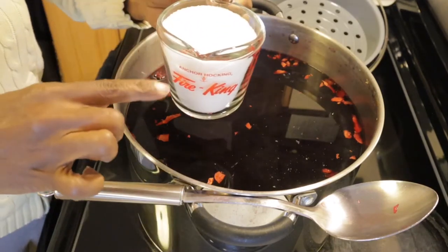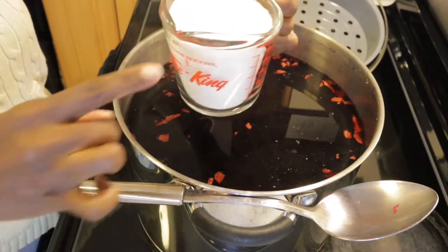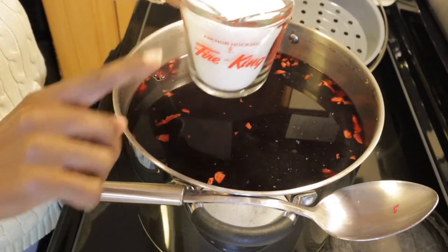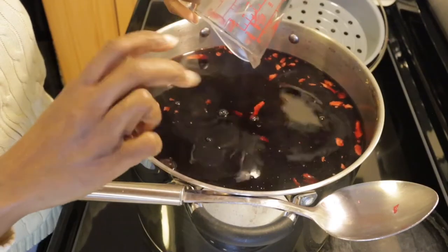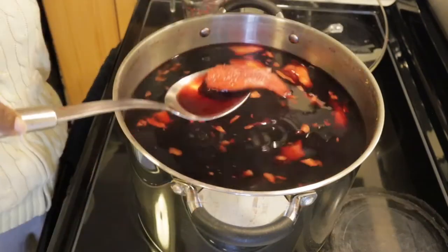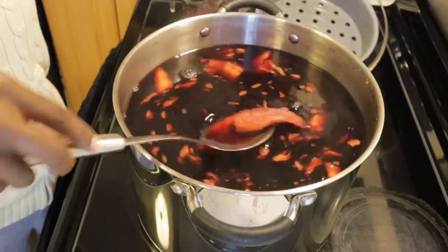Just for it to dissolve easier in the warm liquid. So this is approximately one cup of sugar, and for the size of the pot you're going to need two or more. Then take out the ginger and the sorrel, let it drain off, and put it in the composter.